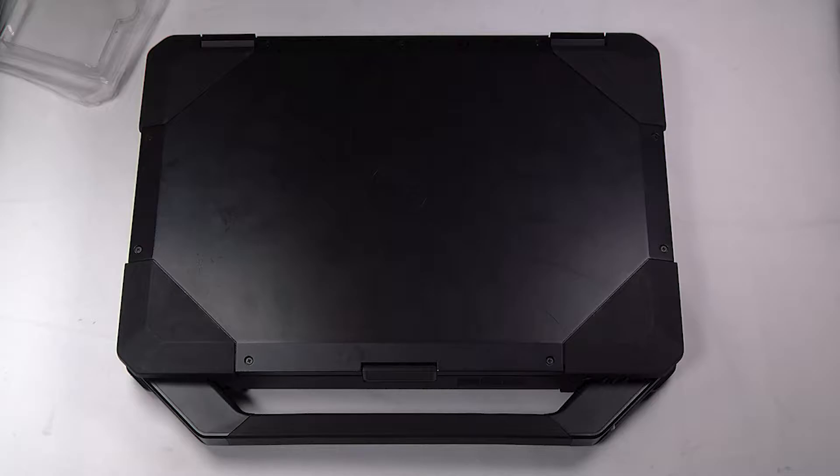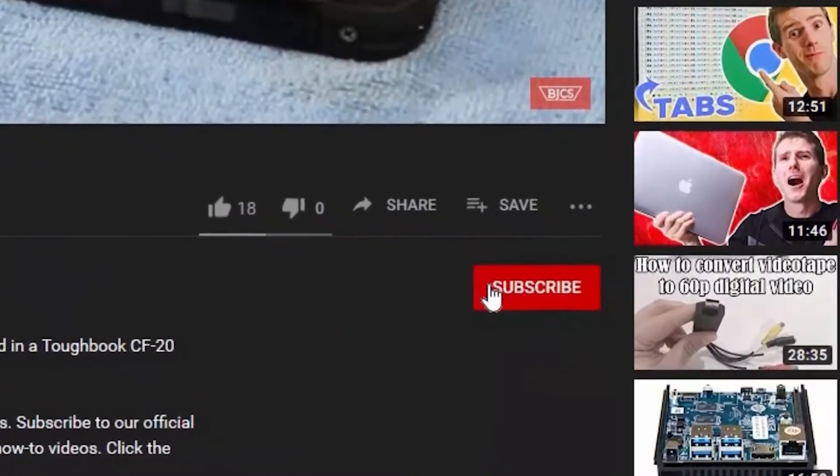Hi, this is Bob Johnson Computer Stuff. If you're looking for an online Toughbook community that gives tips, tricks, and support, hit subscribe and the bell button for all of our upcoming videos.